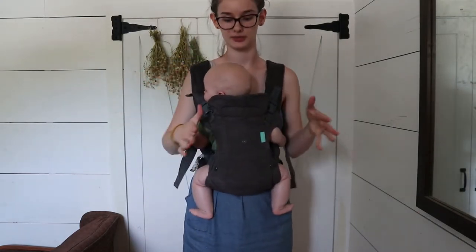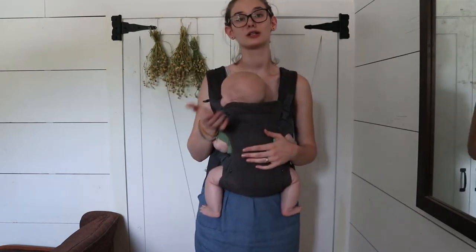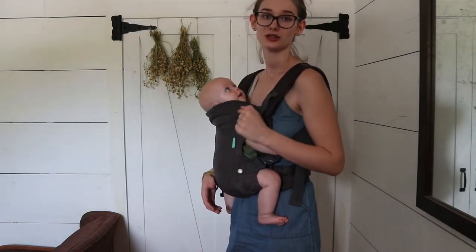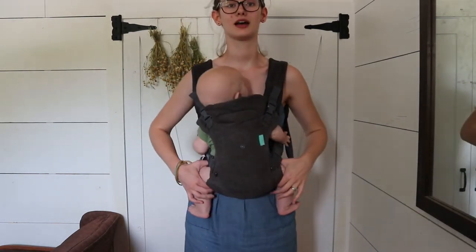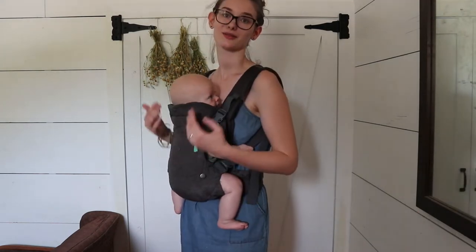When you're done, you want to make sure you tighten these straps up again. You want to do your safety checks even with this carrier. You want to make sure they're close enough to kiss. You also want to make sure their airway is not restricted — I want to be able to see his nose and mouth at all times and know that he's breathing and not suffocating on any of the fabric or straps. And then the last thing I keep an eye on is his knees being higher than his butt.